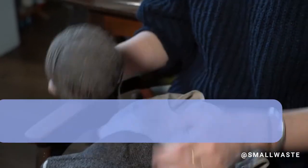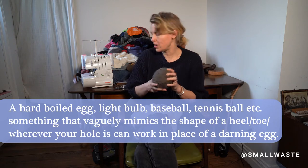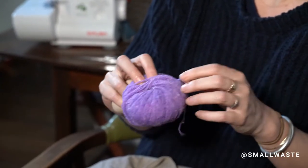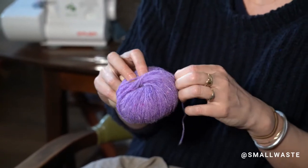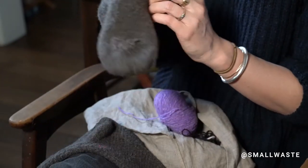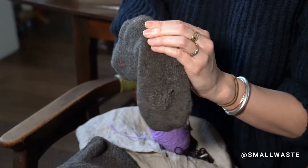All you need is some yarn. I brought yarn that matches exactly, but just for the purposes of the video — and also because they're my socks and I can do whatever I want with them — I brought some contrasting yarn. And this is a darning egg; it kind of mimics the shape that a heel actually would be in there.